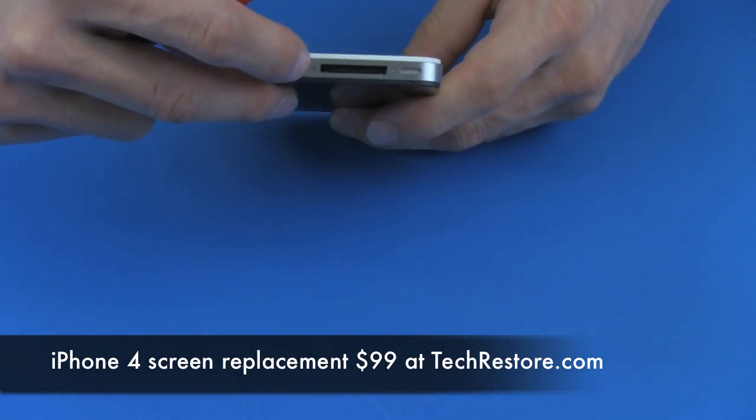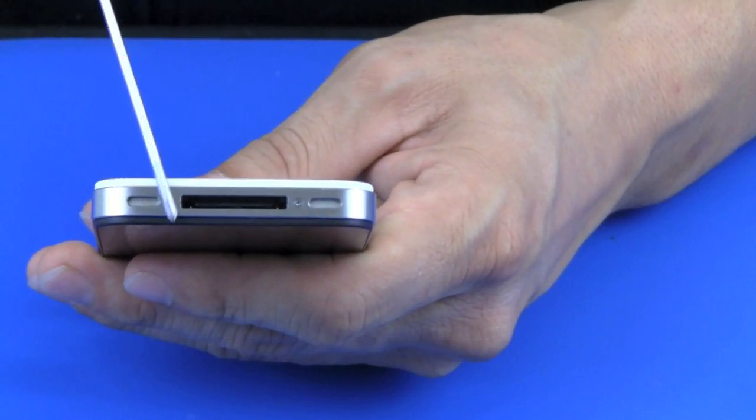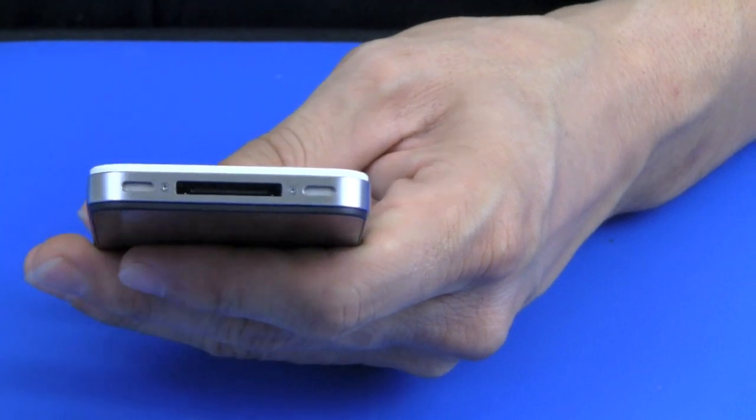Then we're going to remove the two Phillips screws on the bottom. Located on the bottom of the phone are two screws and we're going to remove those with the Phillips screwdriver.